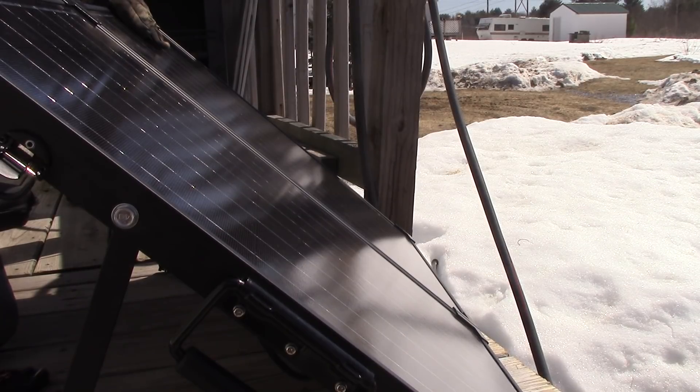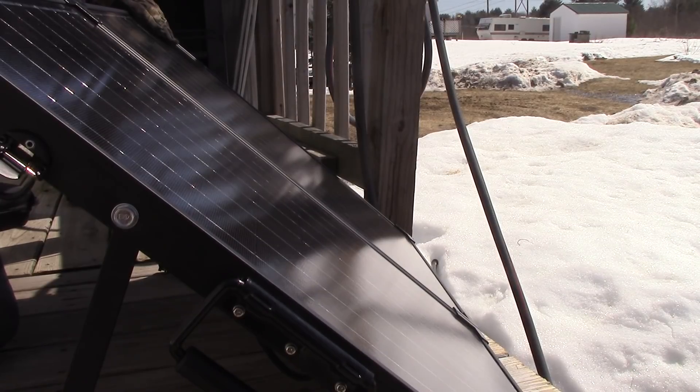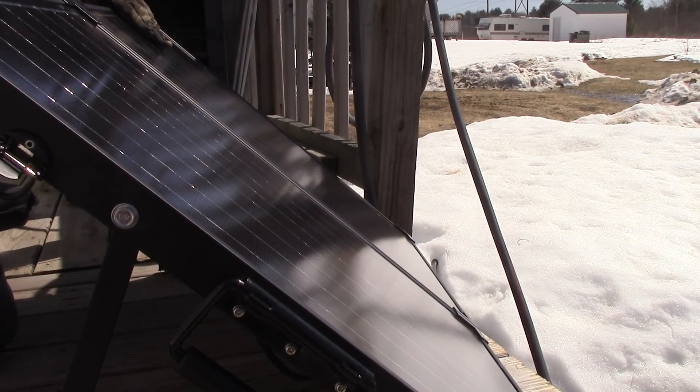Be careful once you're setting it up not to short these cables out. But anyway, that's the solar suitcase.